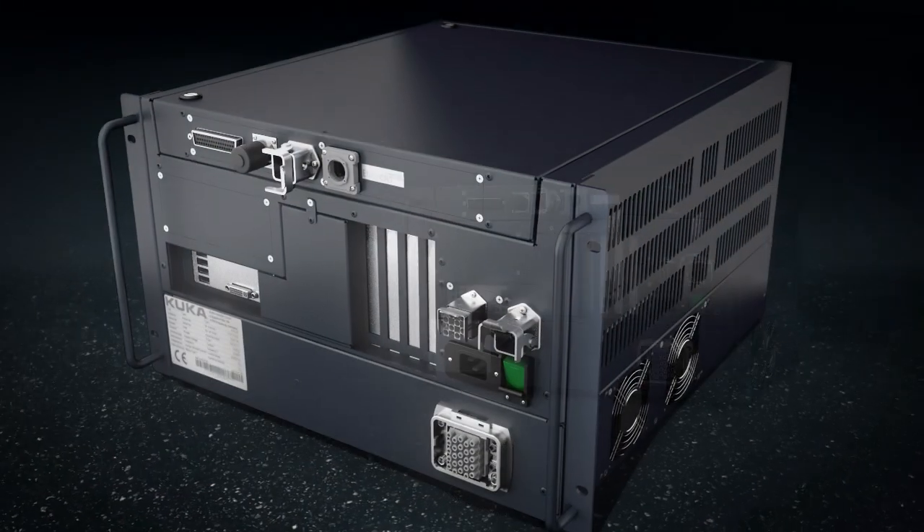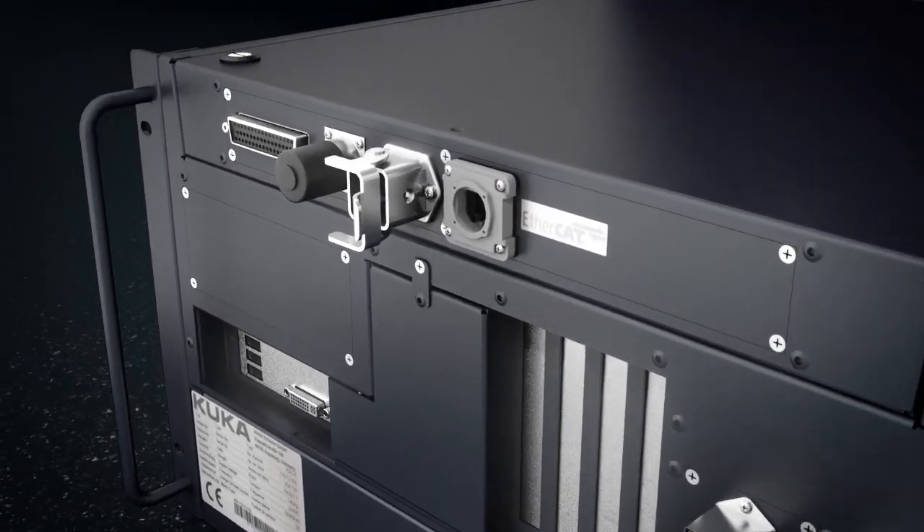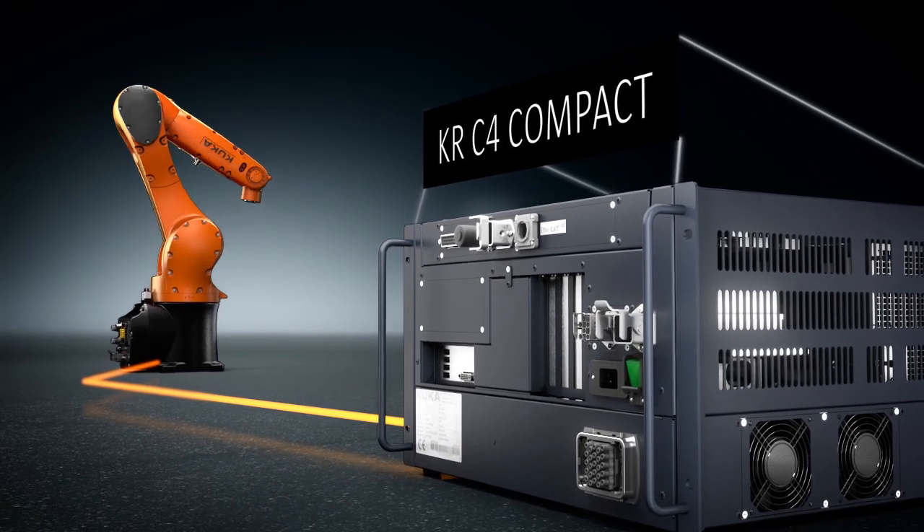With its compact dimensions and the powerful technology of the service-proven KRC4, the KRC4 Compact offers maximum performance in minimum space.